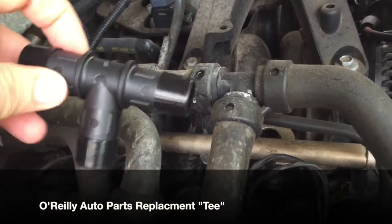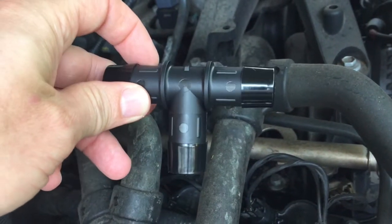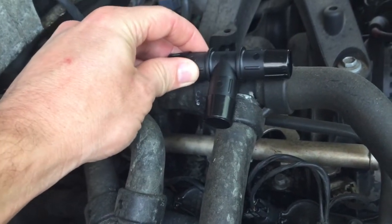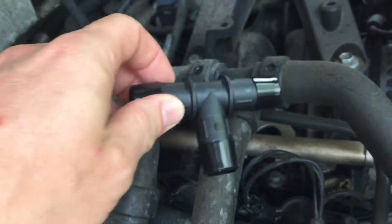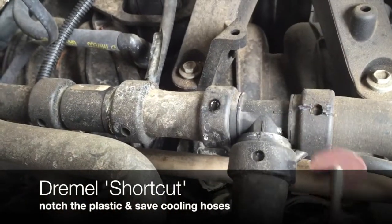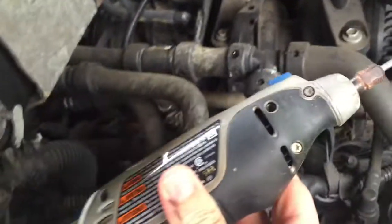Okay, now that we've identified the leak, our next step is to replace this tee. I picked up a new one at O'Reilly's for about $8 — it's a three-quarter inch tee. My plans are to cut here, here, and here. One way to get these little pieces off is to go with the old-fashioned Dremel.